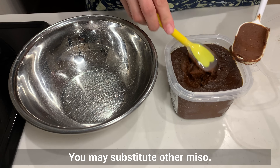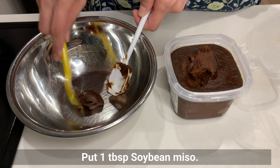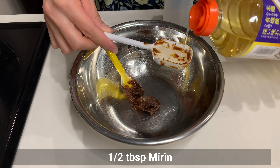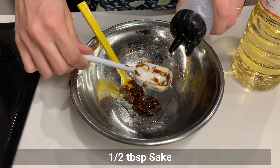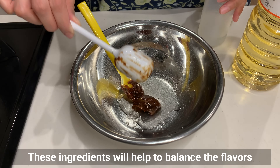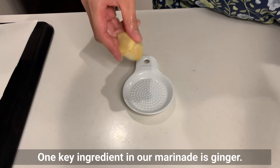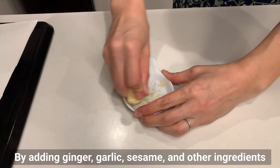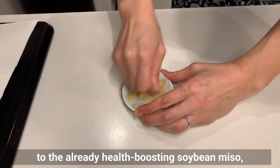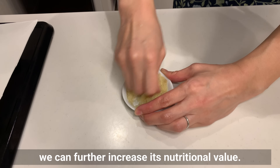Put 1 tablespoon of soybean miso, add mirin and sake to the miso. These ingredients will help to balance the flavor and create a smooth marinade. One key ingredient in our marinade is ginger. By adding ginger, garlic, sesame, and other ingredients to the already health-boosting soybean miso, we can further increase its nutritional value.